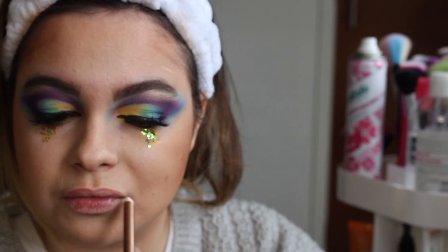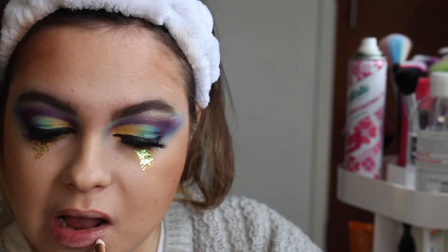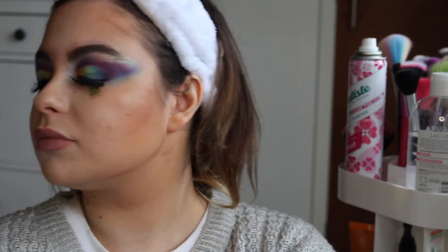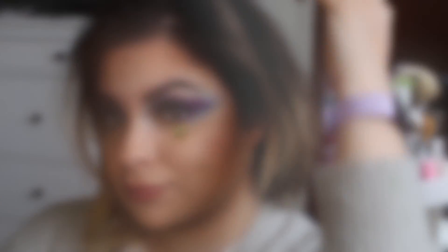My lip combo is the Charlotte Tilbury Pillow Talk — the lip liner is in love trap, and then I'm going in with Pillow Talk on the middle of my lips, which is just an absolute classic divine color everyone loves. That is basically the finished look. I feel like I went really quickly toward the end, probably because my camera battery was running out, so I'm sorry if I rushed that a little. Then I'm setting my face with the Charlotte Tilbury airbrush setting spray.